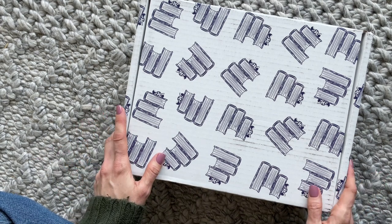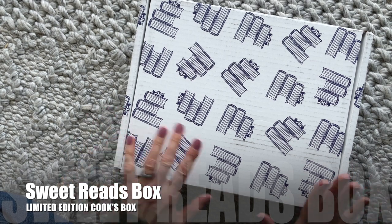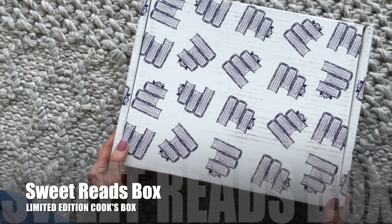Now they release, I think, a couple of these every year, maybe even more, and they have kind of different editions, but I'll explain that in just a second.